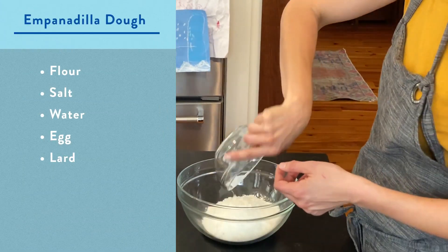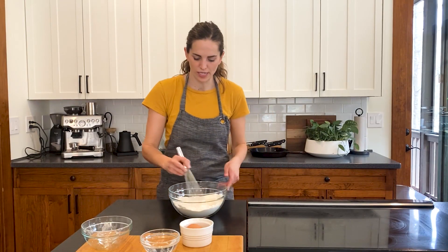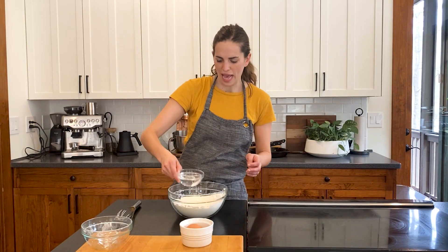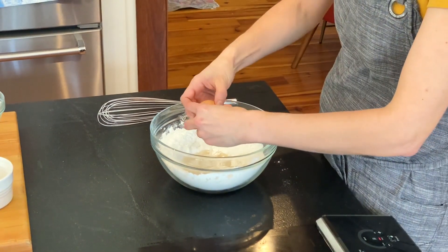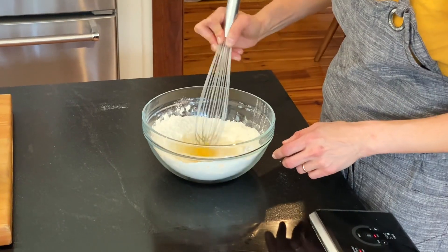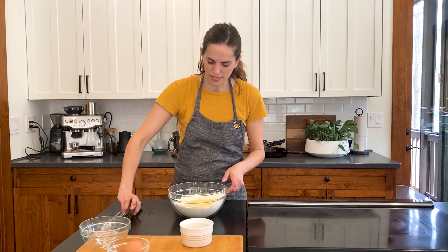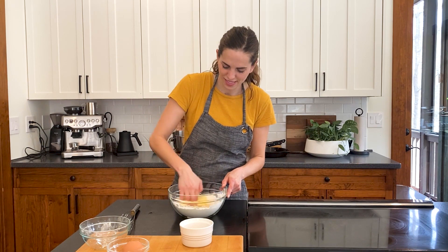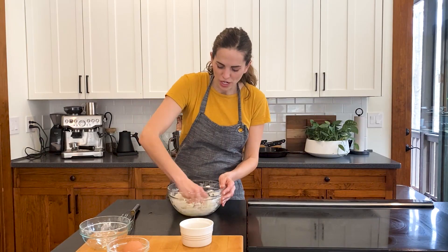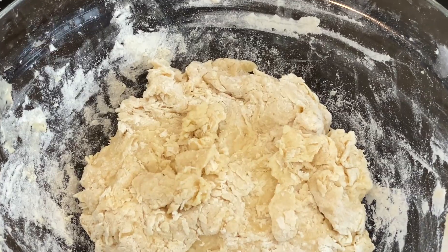About a cup and a half of flour and about a half a teaspoon of salt — just whisk those together to incorporate and make a little well in the center. This is approximately a half a cup of water and one egg. Use a whisk just to get that egg broken and started, then once the egg and water are mixed together, use your hands. It's nice to use your hands because then you won't overwork the dough. Once it all comes together, let the dough rest.